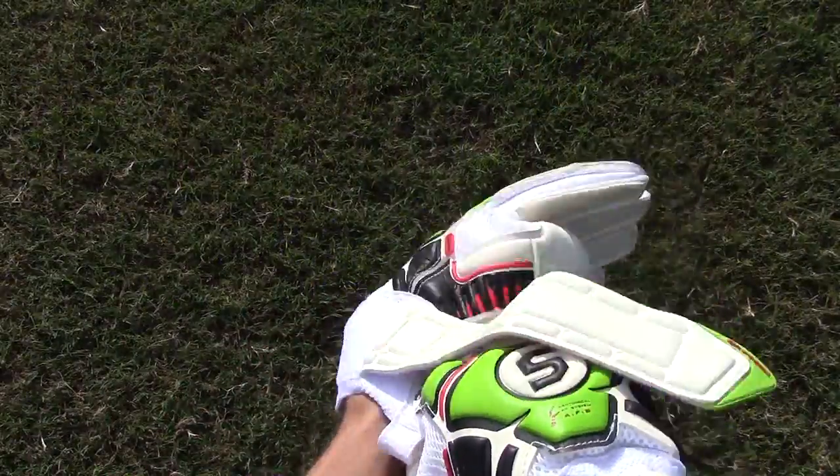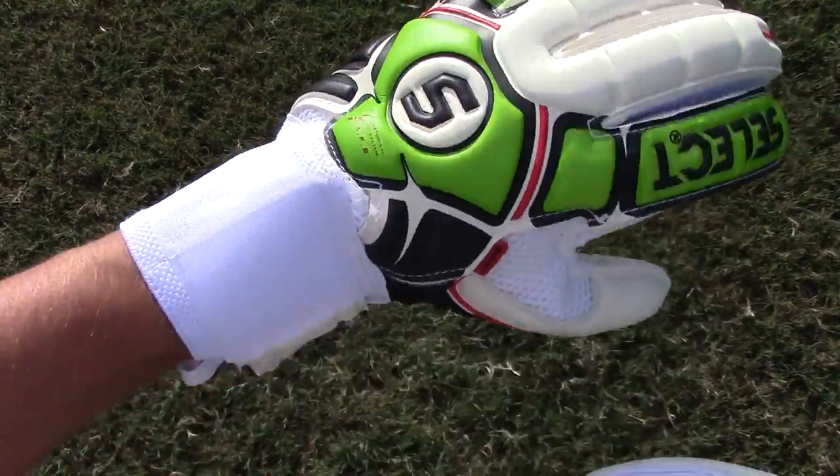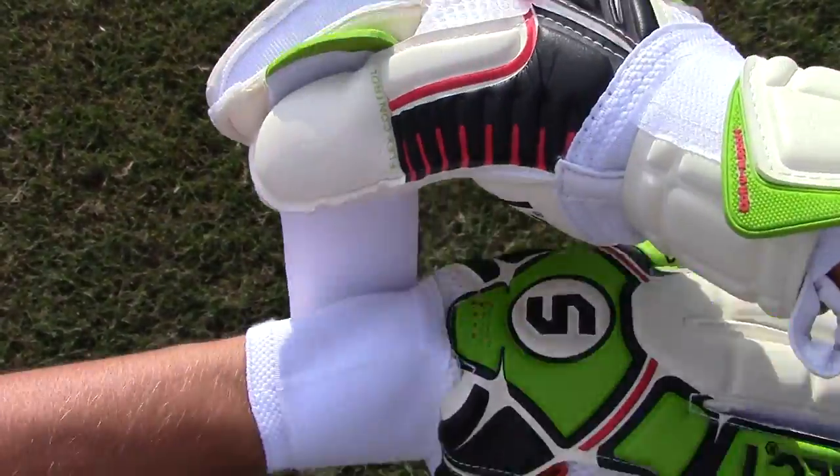The 88 Pro has a few new features to distinguish itself from its past models. The most noticeable feature is the non-removable finger saves and a new revamped backhand.